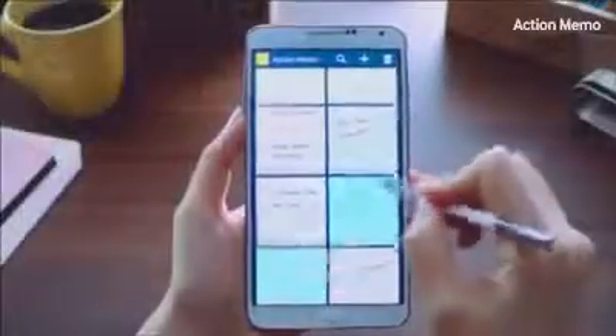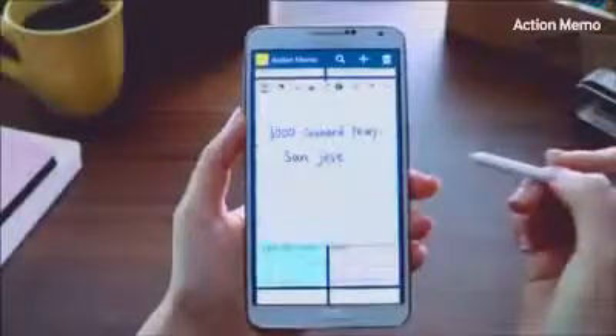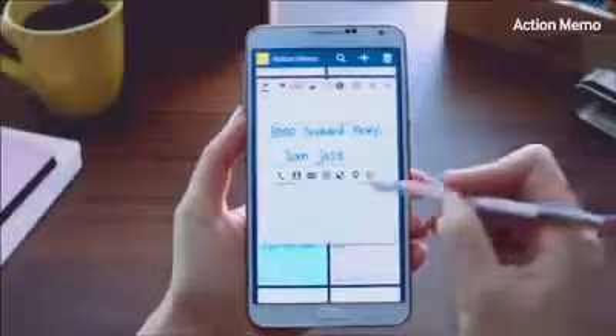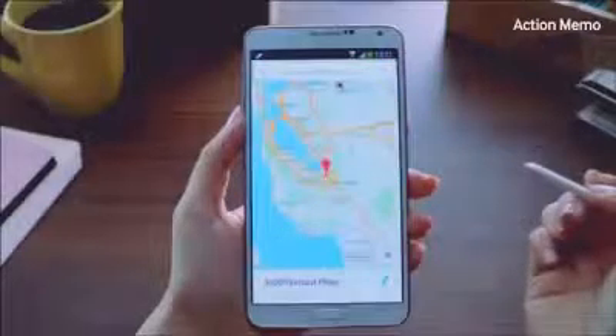Let me bring up an address that I wrote down earlier from the list of memos. Instead of typing in the entire address again in the Maps application, you can just click the Action button and it will launch Maps and show you the location, just like so.